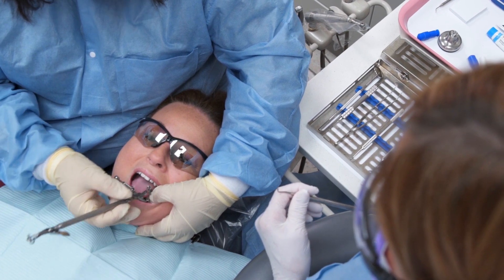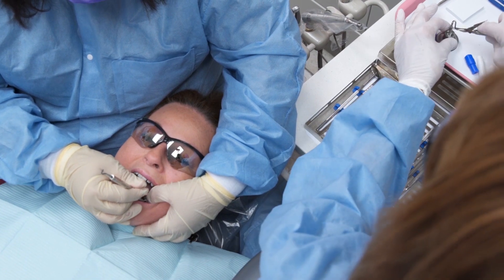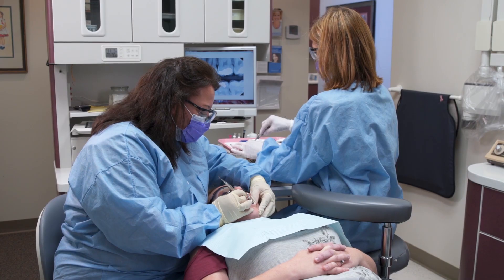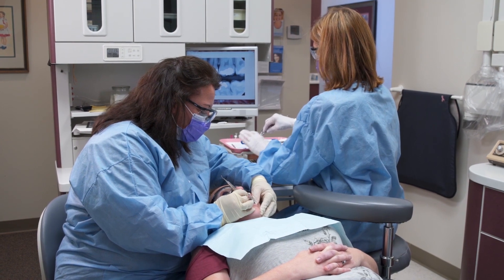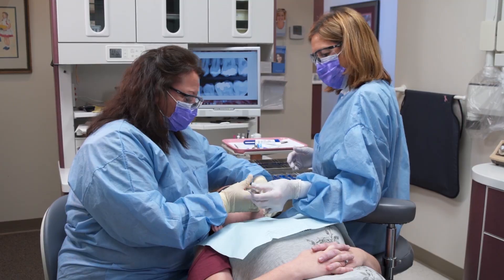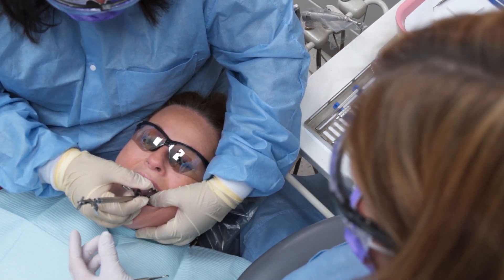Prepare to retrieve the amalgam carrier and pass the condenser immediately to the dentist. This allows the dentist to begin packing the amalgam into the tooth preparation before it begins to harden. Reload the amalgam carrier and again prepare to quickly transfer the carrier and retrieve the condenser.